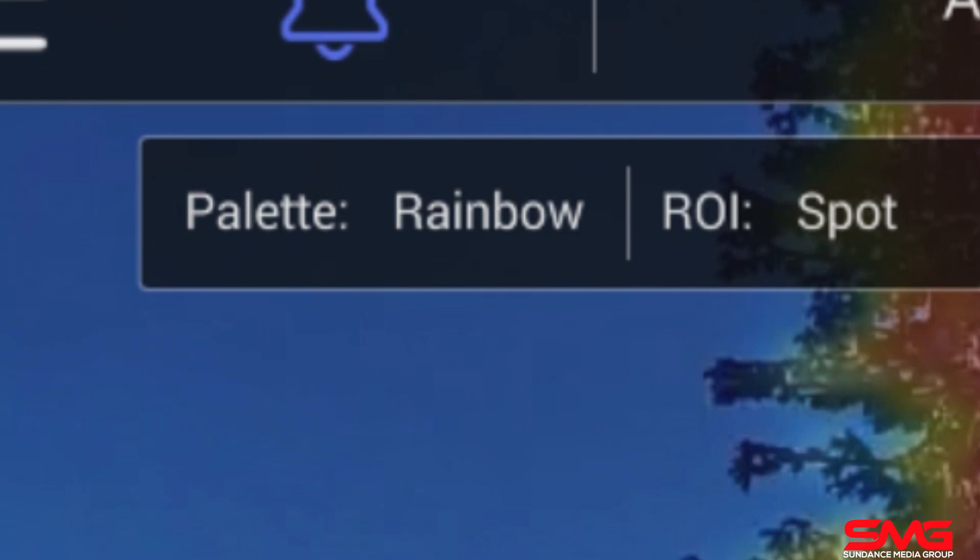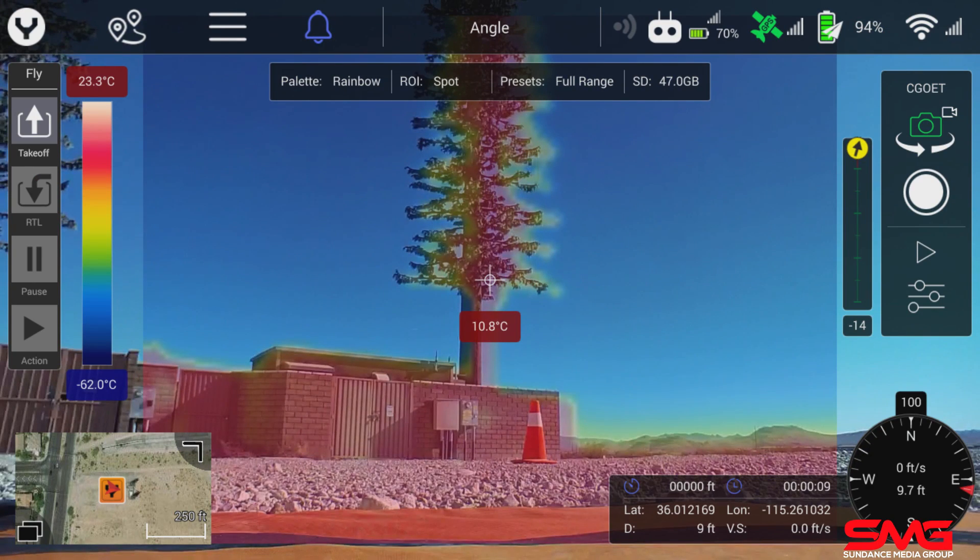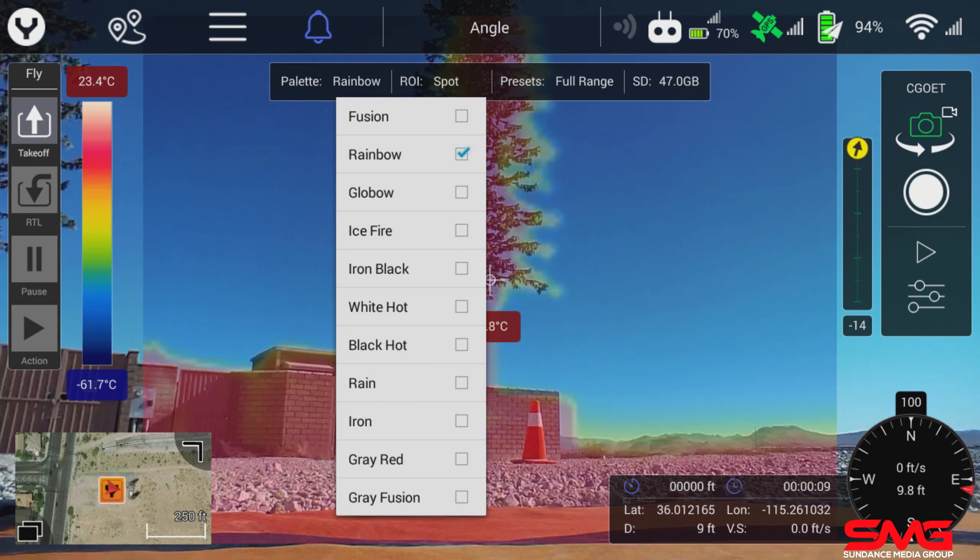We can also change the palette — to whatever the user wants to use. It's not required for any particular type of inspection, search and rescue, or law enforcement application. The palette is completely up to the user.